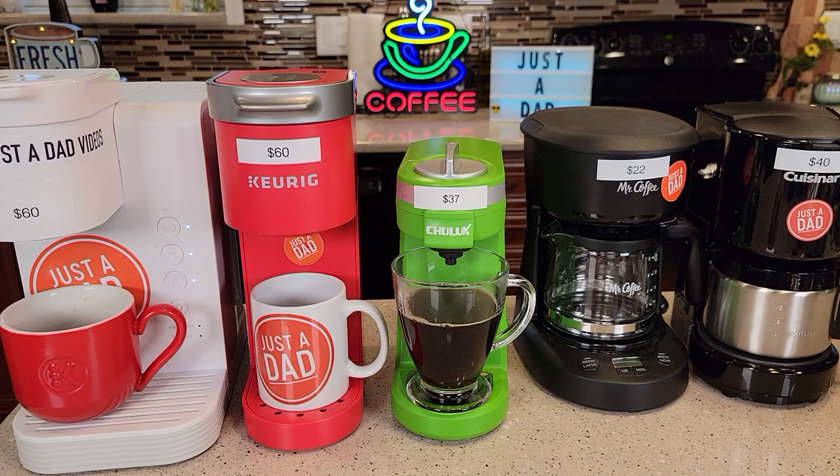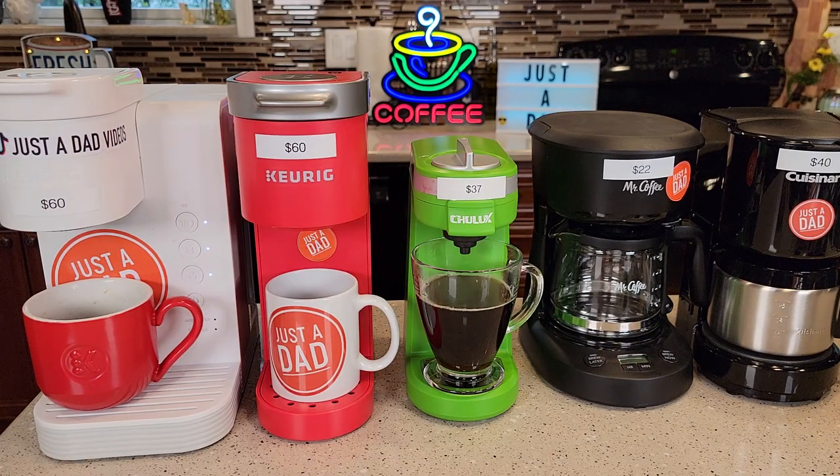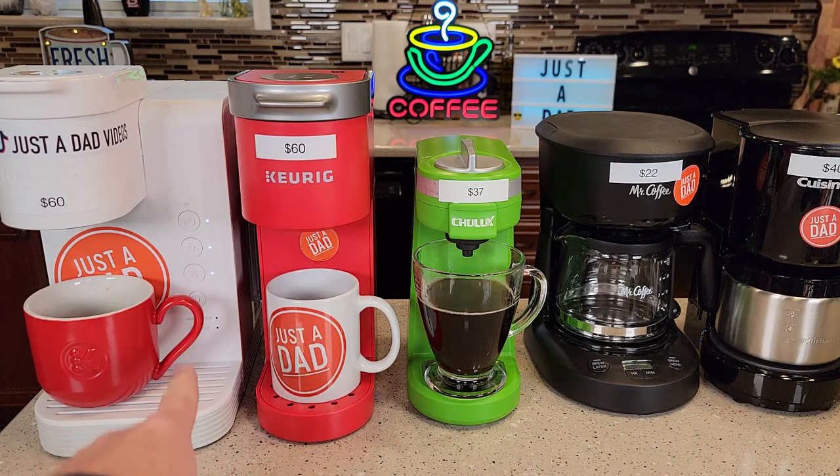I'll put links to all of these in the show description notes — if you click on the show description notes right below the video, there will be a link. I am an Amazon affiliate; if you click on the link, the products don't cost you any more, but I do get a little bit of a commission. Thanks for the recommendation on making this video. If you've got any detailed questions or want to know how to make coffee with any of these, I've got detailed videos, including how to descale them — there is some maintenance, but nothing too bad. Thanks everybody for watching, and if you could, please like and subscribe.